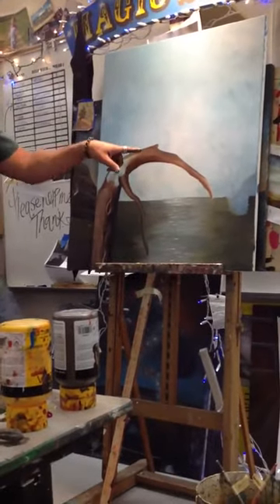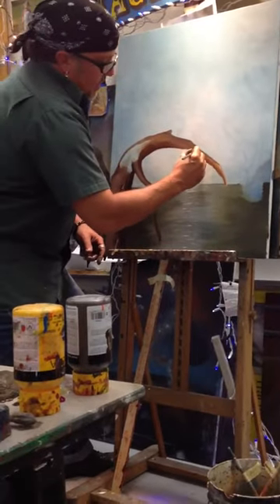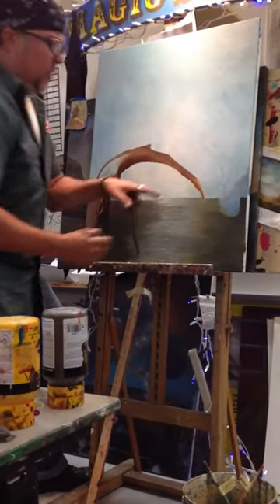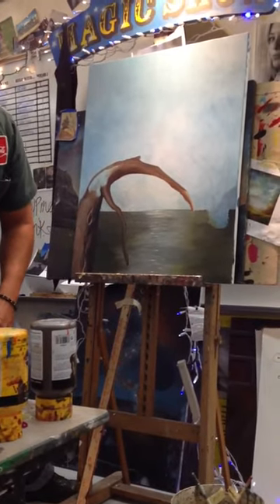Any time you have a branch coming out, then you can get the tree smaller. But it can't taper naturally. So here, we've got this thing ending like a little nub, like a little prosthetic limb.